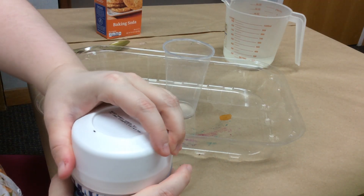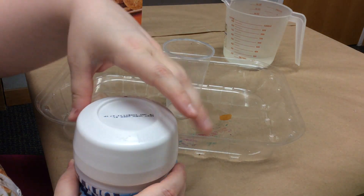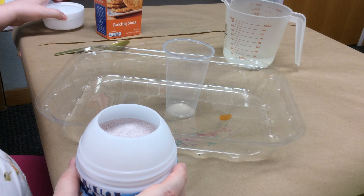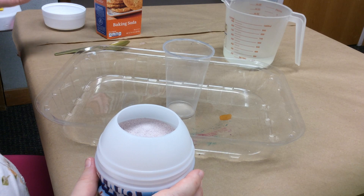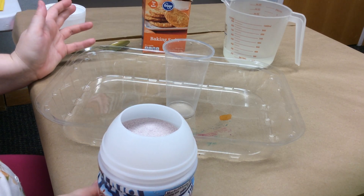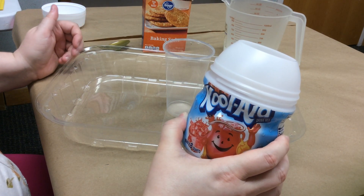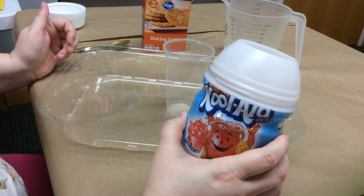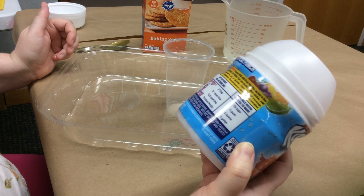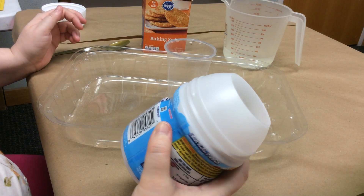Vinegar and baking soda work because it's a chemical reaction that occurs when you mix an acid on the pH scale — so the acid would be the vinegar — and a base or alkaline, which is the baking soda, and we're using baking soda today. The only thing we're really changing in this reaction is that we're using Kool-Aid and water instead of vinegar. So what do you think about Kool-Aid makes that difference?